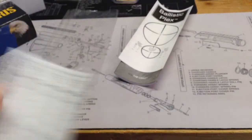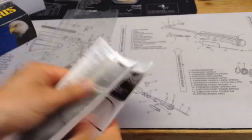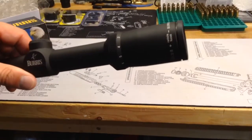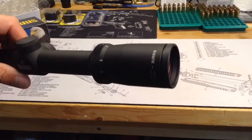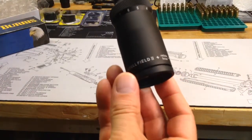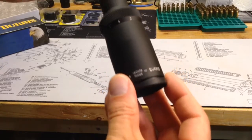That's what you'll get in the box in addition to the scope, but as I mentioned, no scope covers. Here you can see the scope itself, and you can see the focus ring here — it's an easy to adjust focus ring.